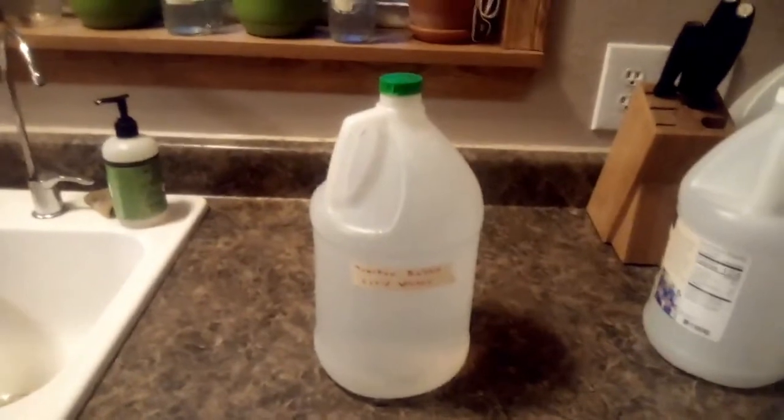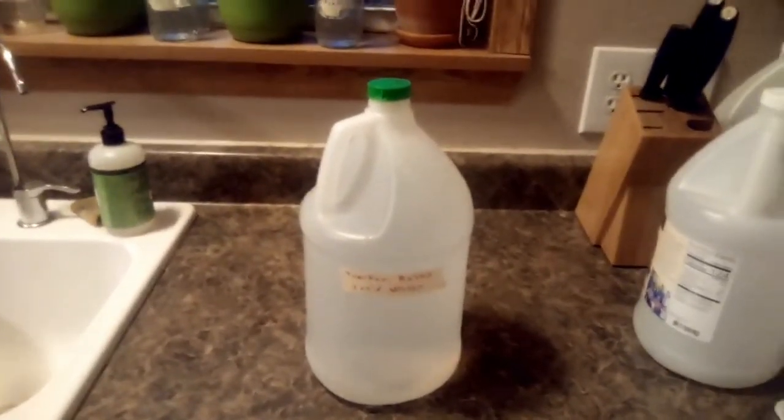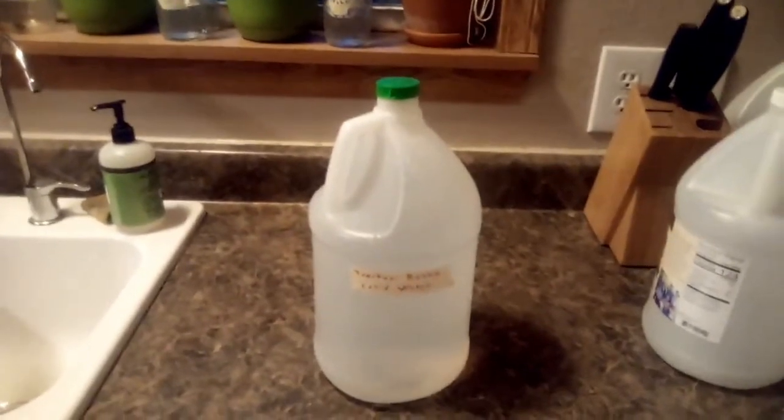The rabbits in the tractor get this water, the rabbits in the grow-out colony get this water, and the rabbits in the nursery colony get this water.